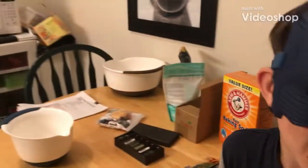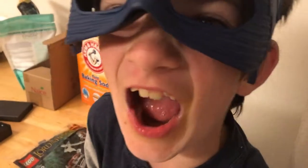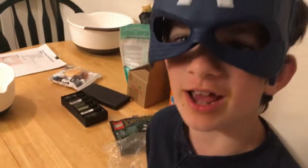It's Little Cap, subbing in for the flash. You might notice that we're not outside because we're making bath bombs today.